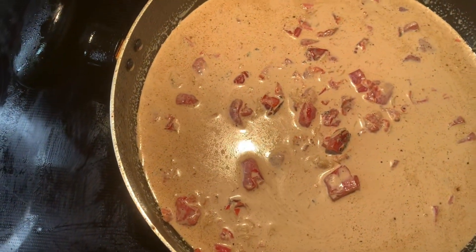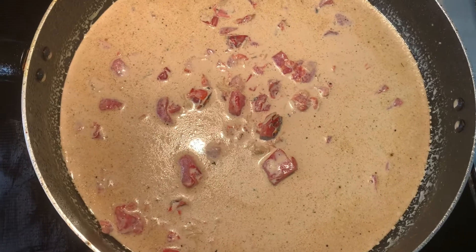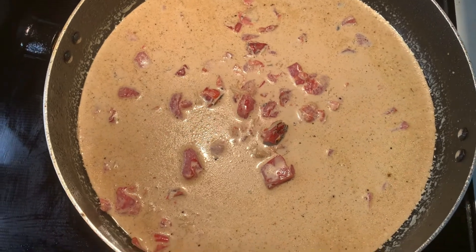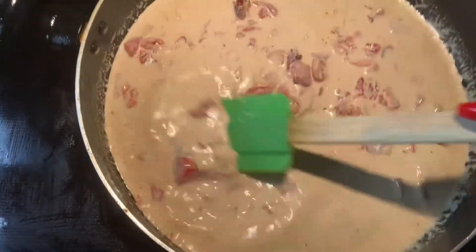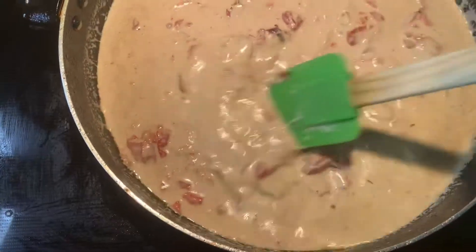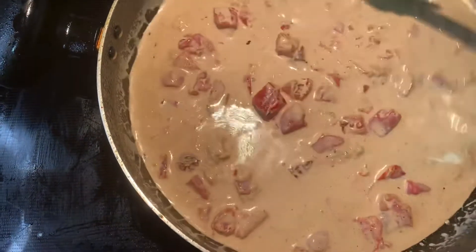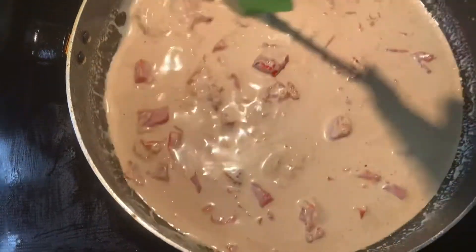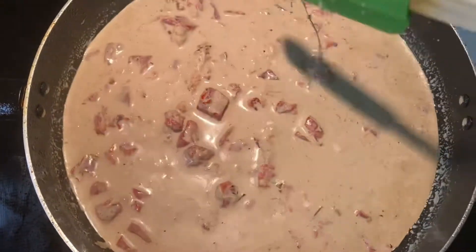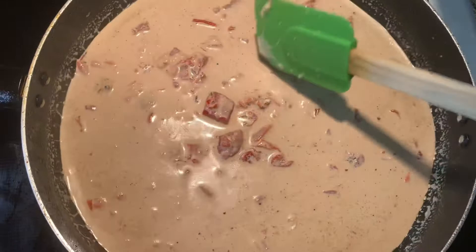This dish is super simple and easy — it takes just a few minutes and will feed three to four people, maybe five. This is for me and my two children; we're each going to eat two pieces of chicken, so adjust based on how many people you're feeding. I did a total of six pieces. My cheese is starting to melt and get a little stringy, so I'm almost ready to add the chicken back in.